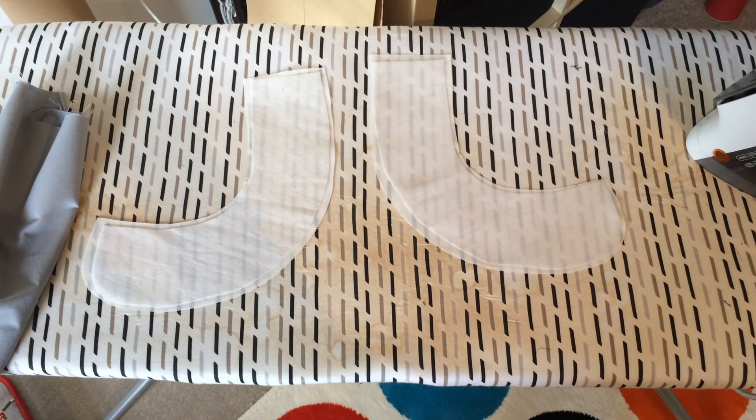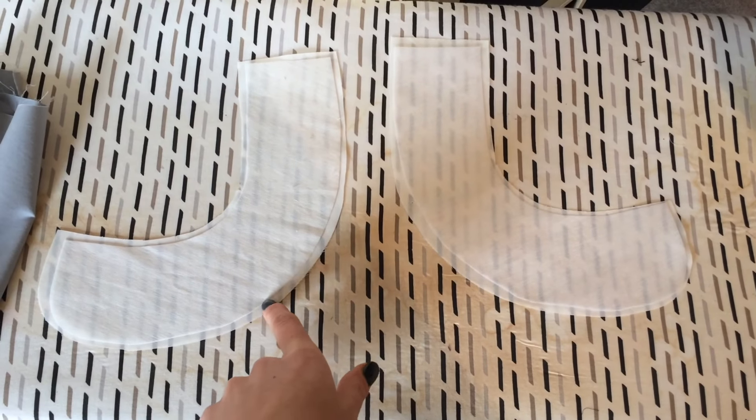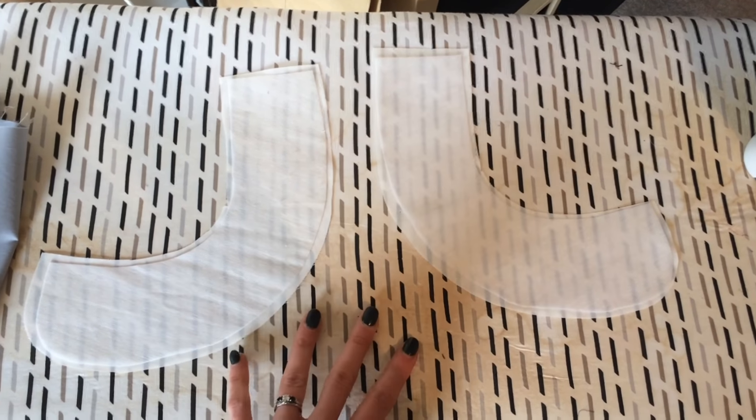I'm going to apply the interfacing to two pieces of the Peter Pan collar. You'll see that the interfacing is slightly smaller than the actual collar piece, so it sits within it. That's going to reduce a bit of the bulk around the seam allowances, and it's also going to protect my ironing board from the interfacing sticking to it. Sometimes I might use greaseproof paper underneath my pieces before I interface, just in case anything's overlapping.